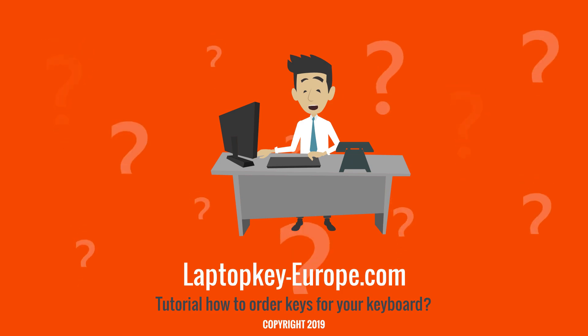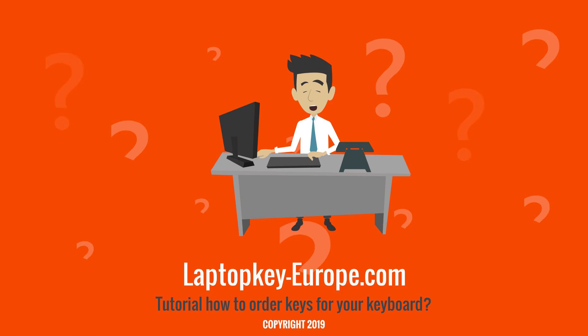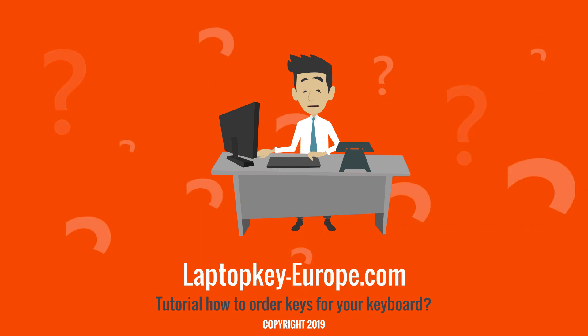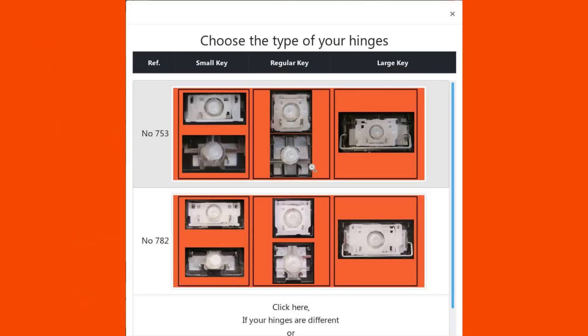After selecting the brand and the model of your laptop, you will find on our site the different types of hinges that we have referenced. But it is possible that there are others for your keyboard that we do not yet have in stock. For each keyboard, we have listed the main hinges using three pictures.